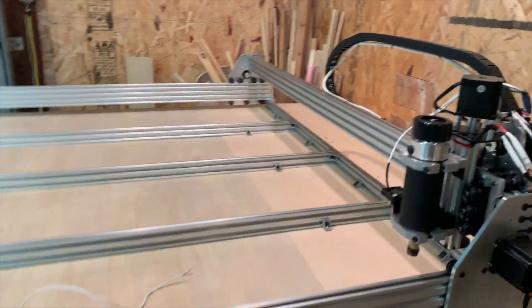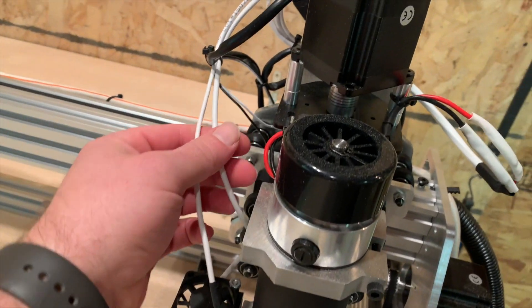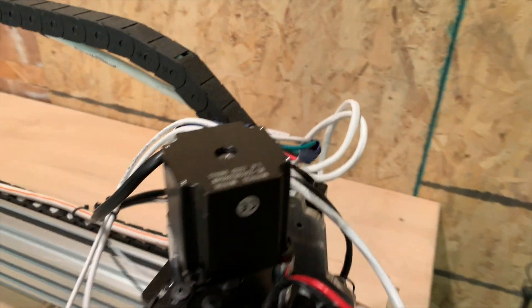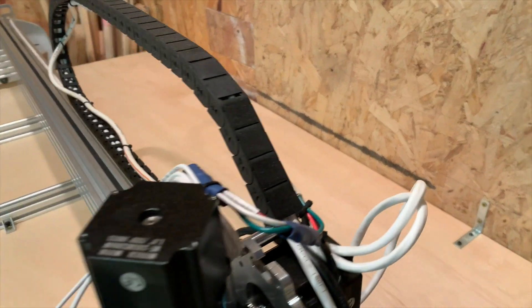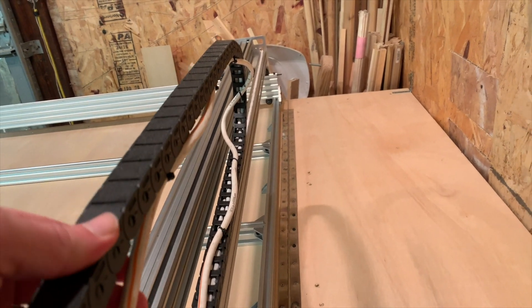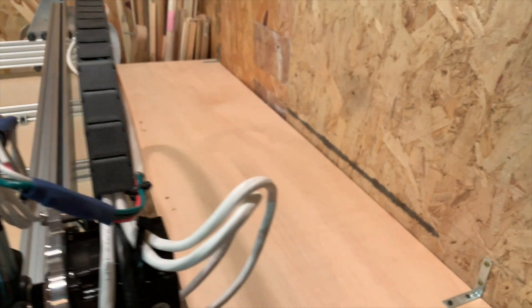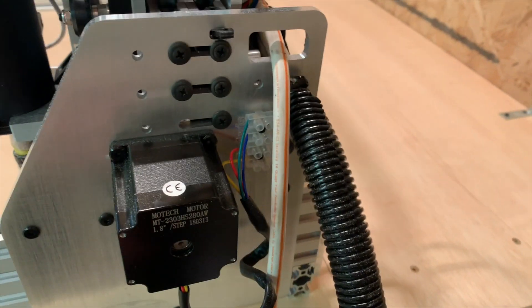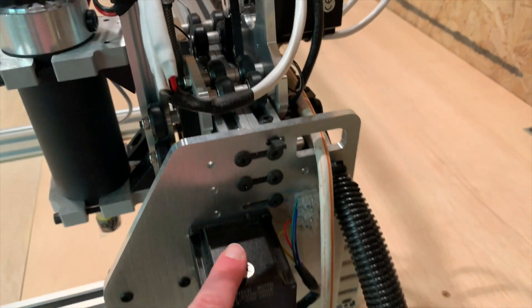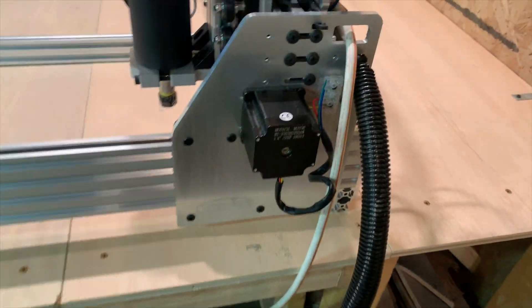Issue number three: the wiring for the laser mount was not quite long enough, so we had to splice in a longer cable. The problem is the chain does not have enough room in it to allow for that wiring, so we just zip-tied it to the side. Issue number four: we believe we are missing a cable for one of the Y-axis stepper motors — we only got three of the white ones, and we think we should have four.